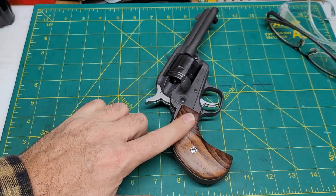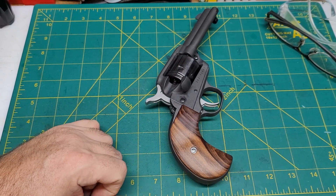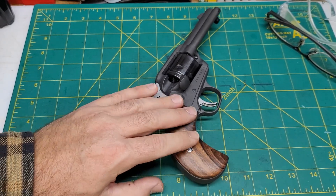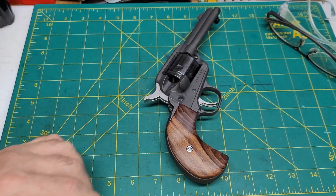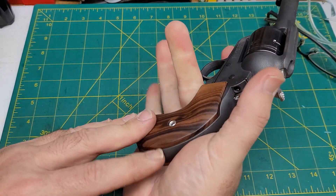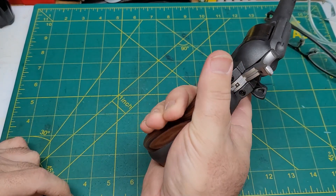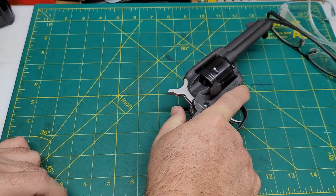I wanted to point out this grip. I don't know for sure if this is cocobolo or what hardwood, but it is just silky smooth — very nice grips. It's got a nice little indentation, a little contour, so that when you grip it the palm swell in your hand feels nice. Your other fingers just lay in there — really, really a nice grip on that gun. Very pleased with that.